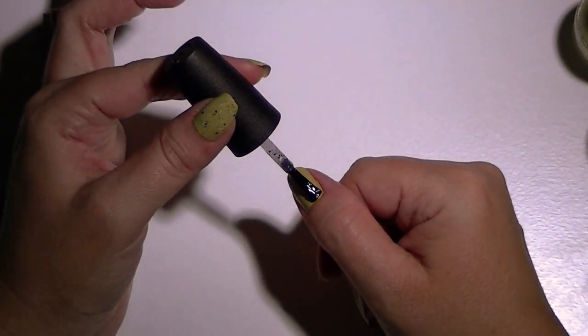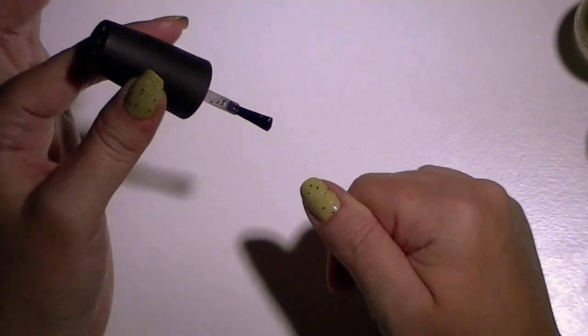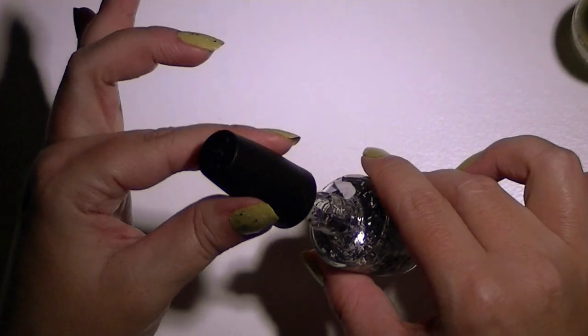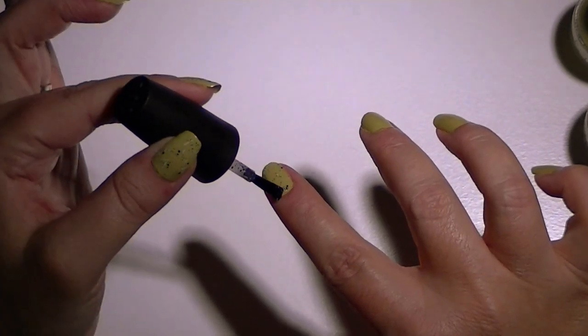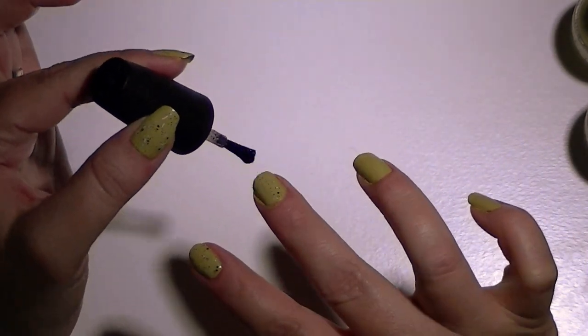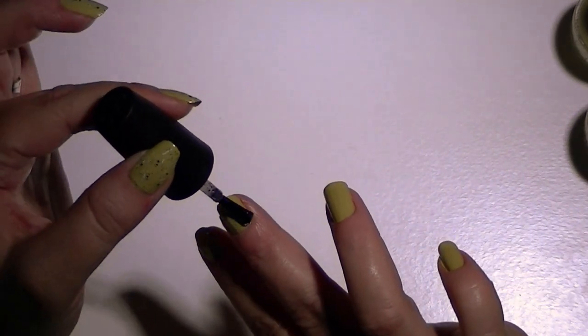These are two of my favorite OPI colors that I have so far. I don't have very many OPI colors, but I'll be expanding my collection — it's one of my favorite brands I've tried. We have limited availability of it where I live, so I'll probably have to order some.